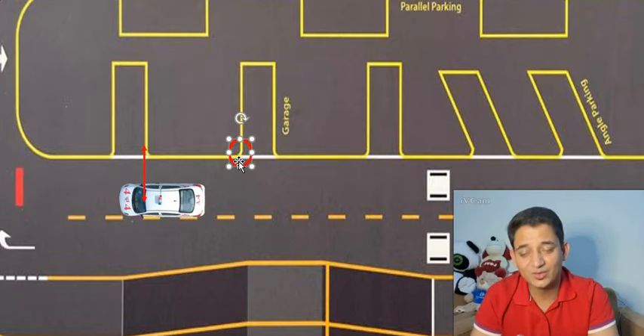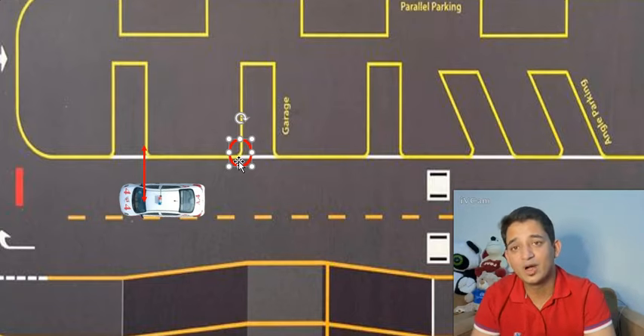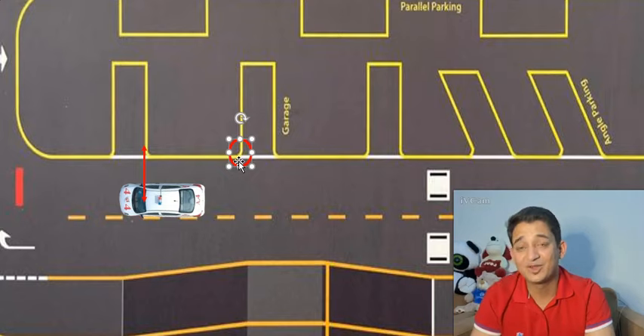Before we start the actual video, I want to show you how to adjust your side mirror, because it's very important for garage parking when you're using your side mirror as a reference point. Mirror adjustment is very important in car parking and it becomes even more important when you want to use your side mirror as a reference point.